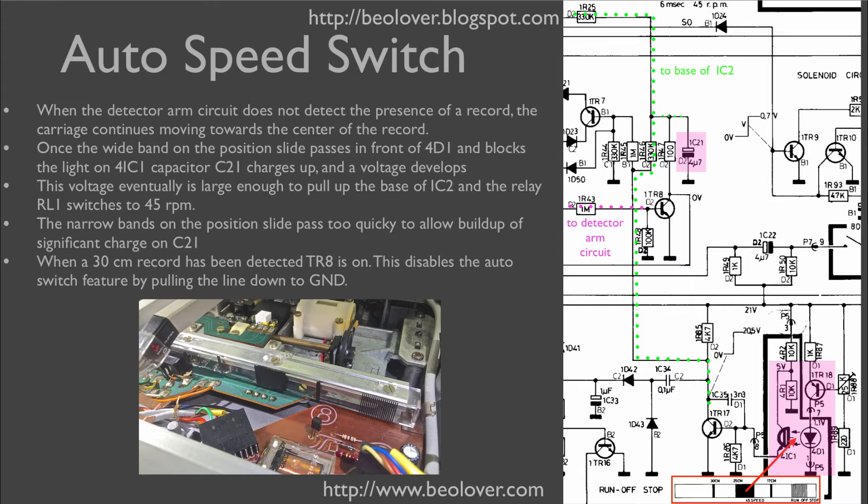The auto speed switch is triggered whenever the turntable does not detect a 30 centimeter record and then proceeds to find a 17 centimeter record. The speed switchover is caused by a lengthy band on the position slide. When this band passes in front of the light sensor IC1, transistor TR17 turns off, which causes a high potential at its collector.